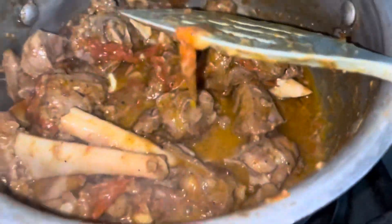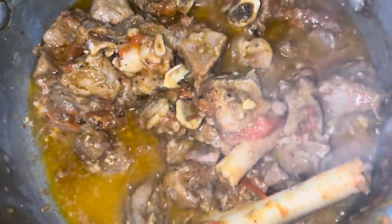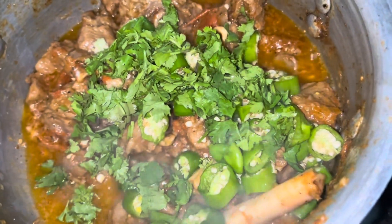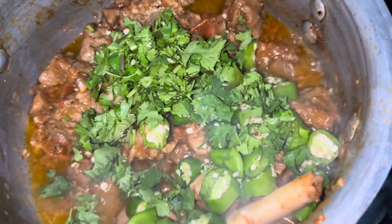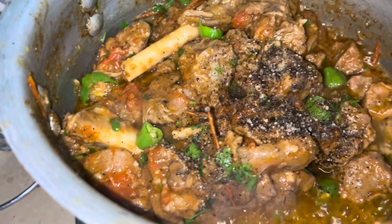I thought I would share this family recipe so that you can also make it for your husband and family. Now I will cook it for another 3 to 5 minutes. After mixing, I will add 1 tablespoon of black pepper.